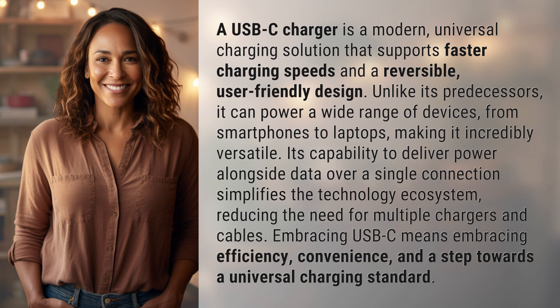Its capability to deliver power alongside data over a single connection simplifies the technology ecosystem, reducing the need for multiple chargers and cables. Embracing USB-C means embracing efficiency, convenience, and a step towards a universal charging standard.